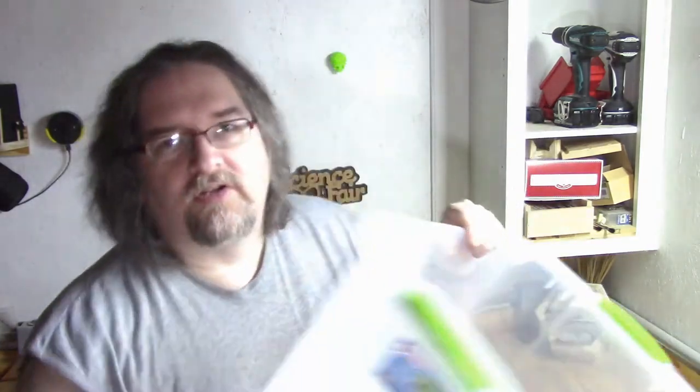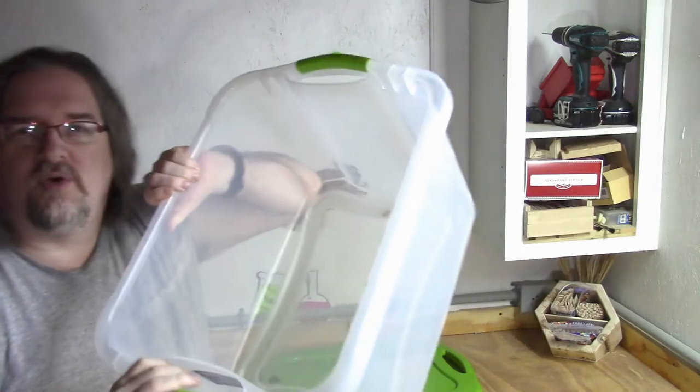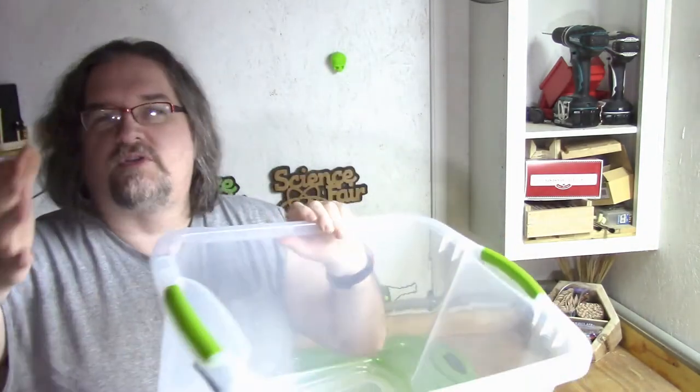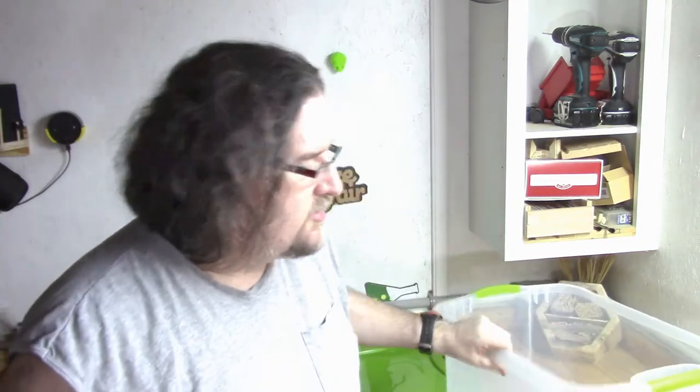Then you'll need a container to do this. I got this pretty large one to get me started. You could do it the size of a bathtub or you could do it the size of a shoe box. I think this will work pretty well — seems like it'll fit in there just about right. Let's go ahead and set up this rig.